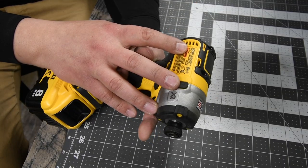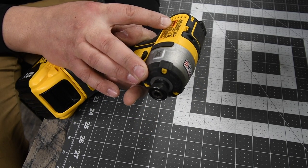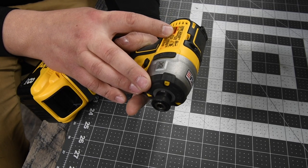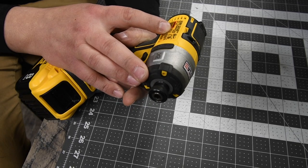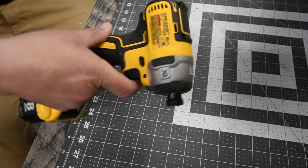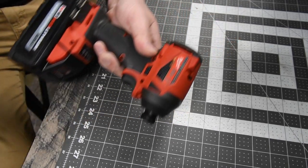The DeWalt model number is DCF887, quarter inch hex impact, 20 volt system. This goes zero to 1000 RPMs on speed one, zero to 2800 RPMs on speed two, and zero to 3250 RPMs on speed three. This is 3800 impacts per minute. So when it comes to the specs, the Milwaukee completely dominates. Let's see what these can do.